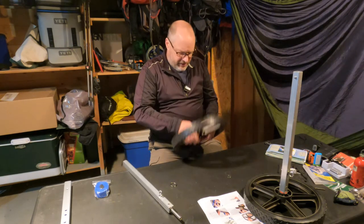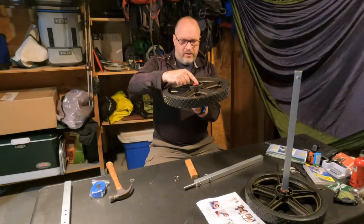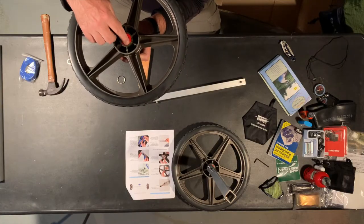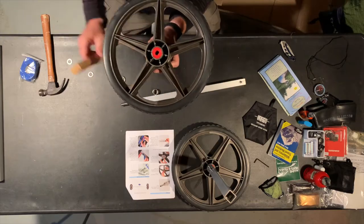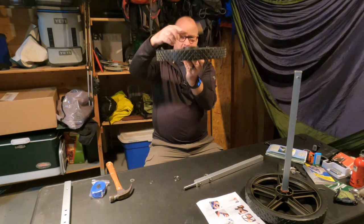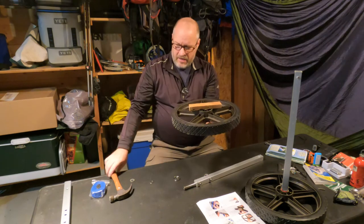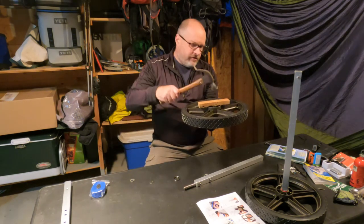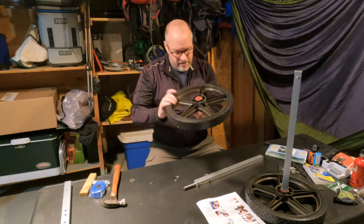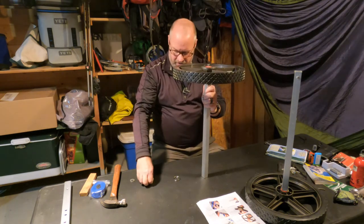Let's see if we can push it in a little bit — that is not budging. The bearing on the inside of the wheel needed to be banged down just a little bit, so I took a wooden block, placed it over the top where it rests on the raised area of the bearing, and then whacked it down with a hammer. I put it on the ground and gave it a bunch of whacks — it really took a lot to get it down.